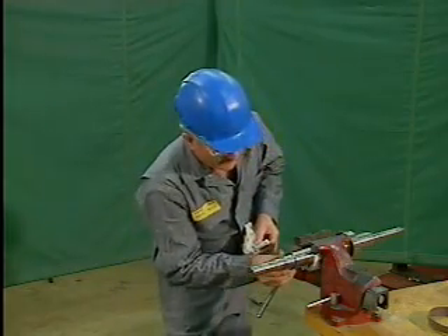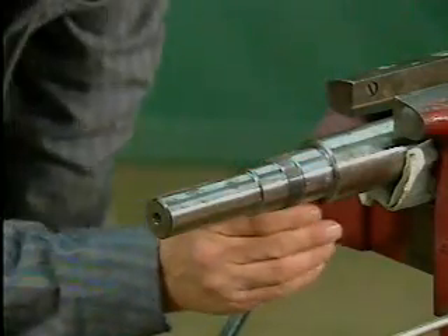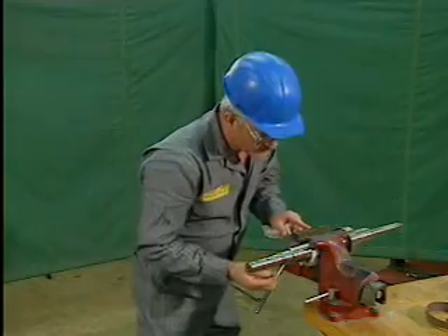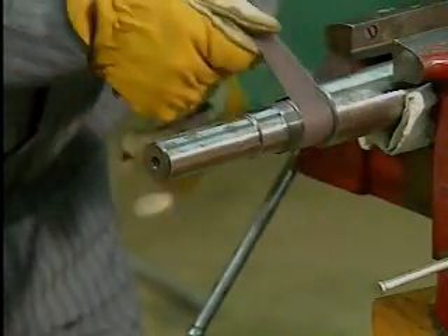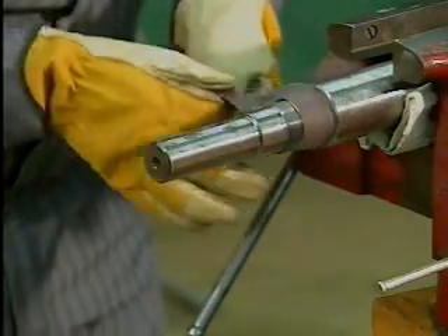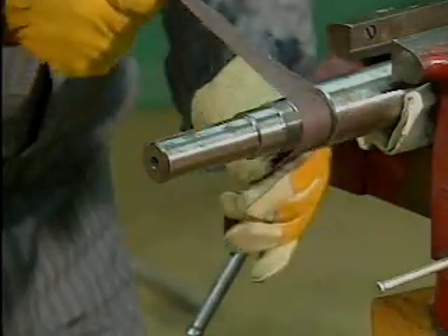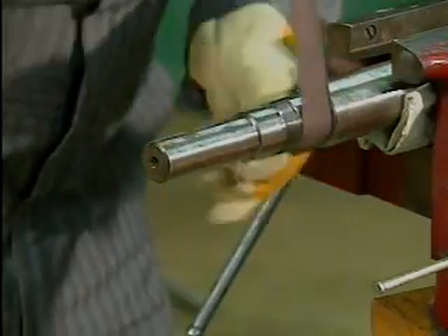In this part, we'll view a procedure for installing a new ball bearing on a shaft. This shaft was removed from a piece of equipment that has been tagged and locked out according to company maintenance procedures. Before installing a new bearing, the mechanic cleans and inspects the shaft for signs of damage. Any small imperfections such as burrs or scratches can be removed by carefully polishing the shaft with a fine emery cloth, taking care to avoid removing too much metal. If the shaft is polished excessively, it may become too thin to fit the bearing.